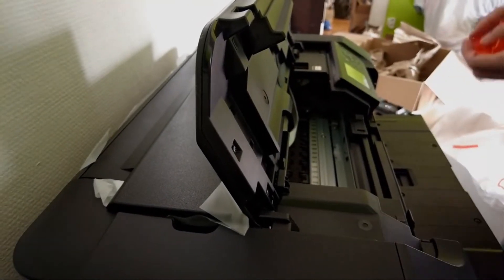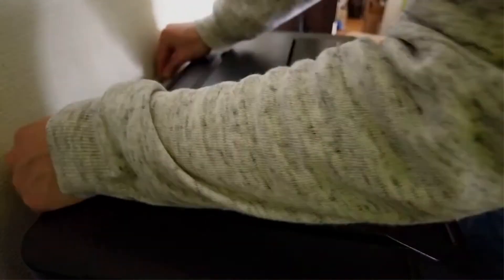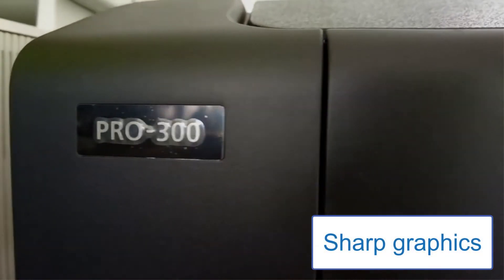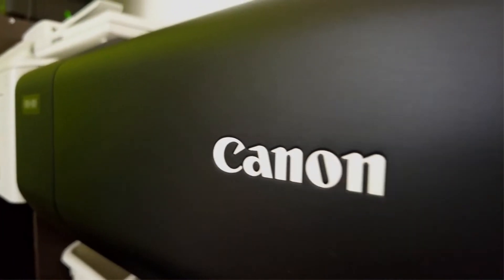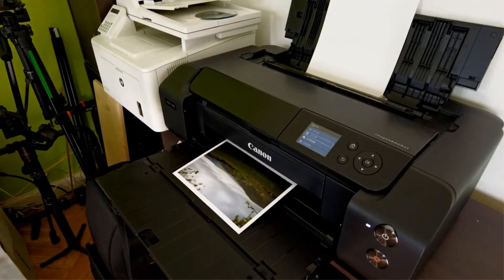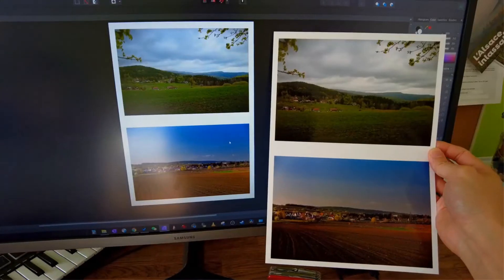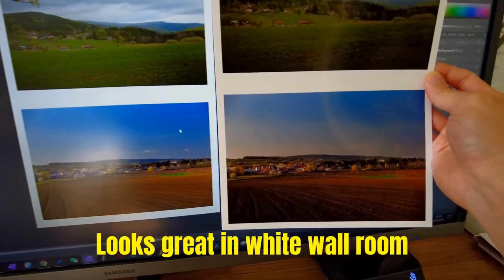Professionals find this printer a gift because of its easy nozzle recovery system. It provides next-level borderless output with sharp graphics. Moreover, this portable 13x19 photo printer will amaze you with live printing anywhere. Disadvantage: Nothing is perfect — this printer does not support paper rolls.